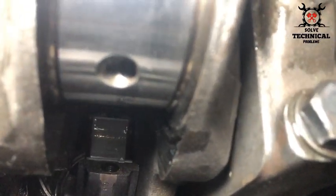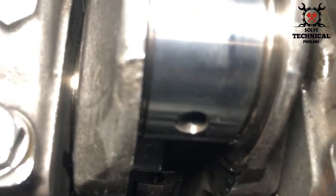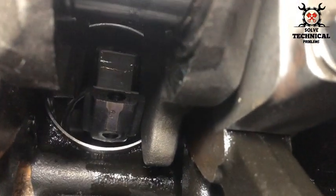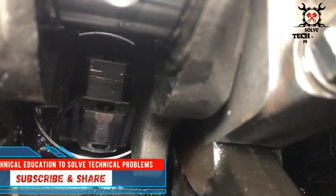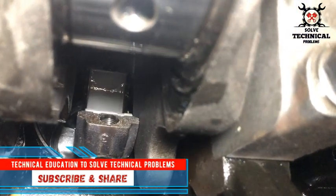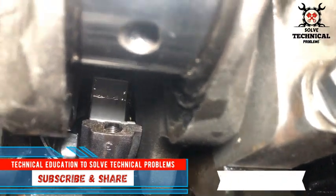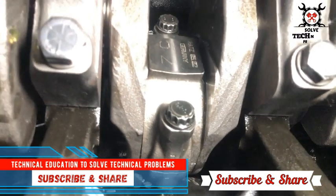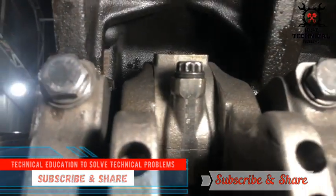The connecting rod will slide onto the crankshaft. The big end is placed inside the connecting rod — there you can see the big end bearing, properly lubricated. This piston is already installed and you can see the connecting rods there.